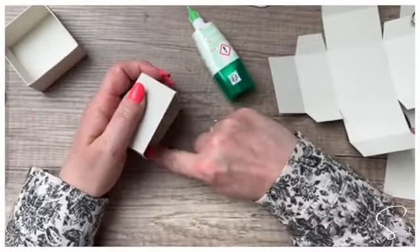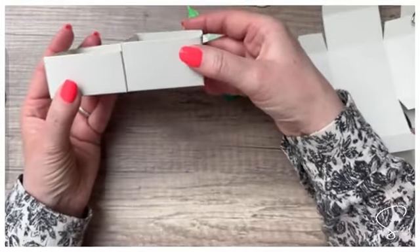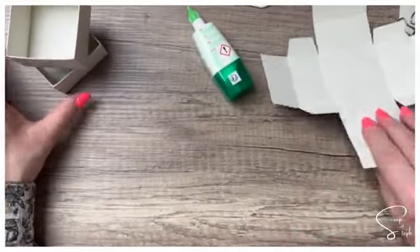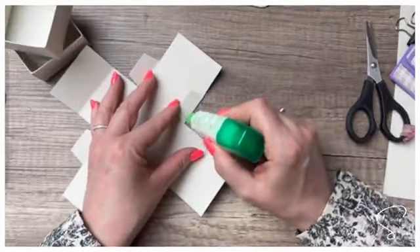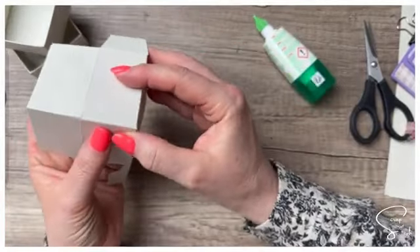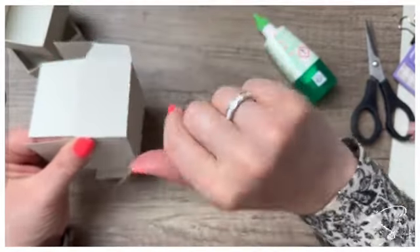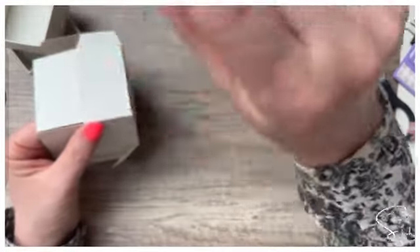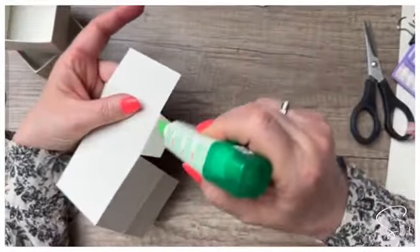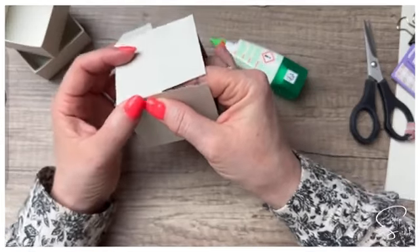Notre deuxième boîte est prête. J'en ai fait une basse et une haute, je mets de côté et on va faire la deuxième boîte haute. Vous pourriez imaginer faire ça avec des boîtes de la taille qui vous plaît. Si vous voulez faire des boîtes plus hautes ou plus basses, il suffit de réajuster la hauteur de votre structure si les dimensions ne correspondent plus.